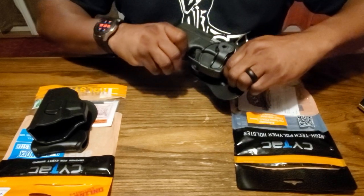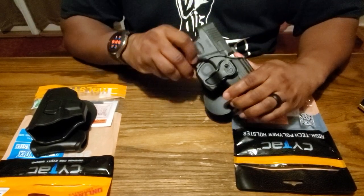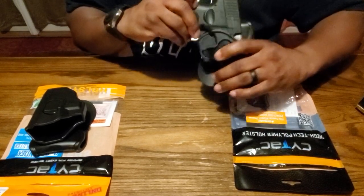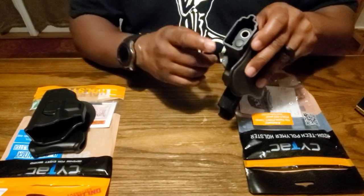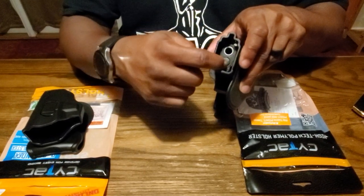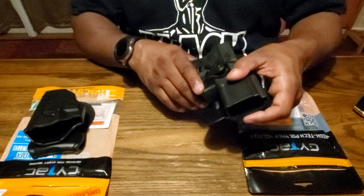This one is by Sytac and it says it fits the Taurus 24-7, and it does fit the G3C — you can hear that click. It's snug when you put it in there, though it's a little tight. The only thing is the barrel is a little shorter than the actual holster itself.